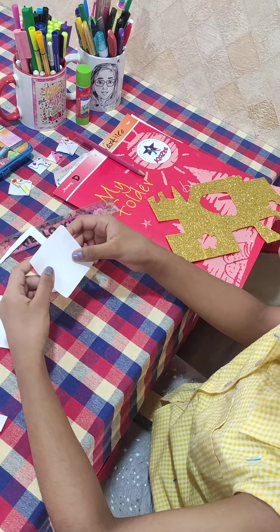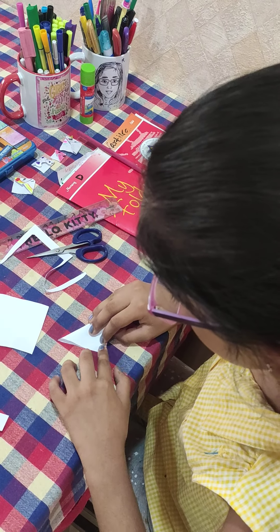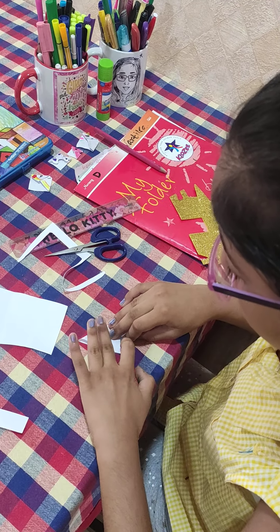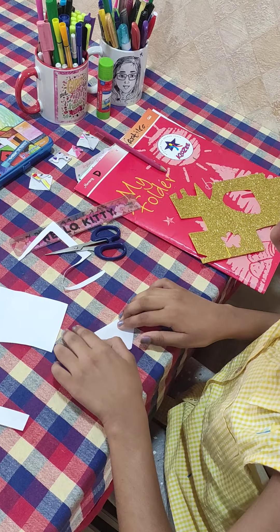Okay, now we have to make a circle. Now what we have to do is we have to join the two corners and make a triangle.